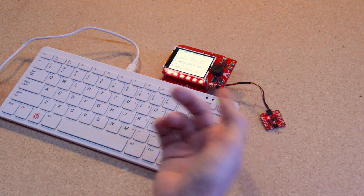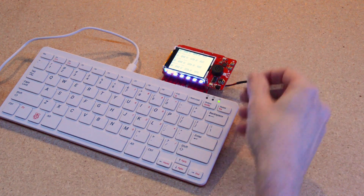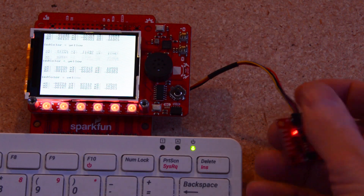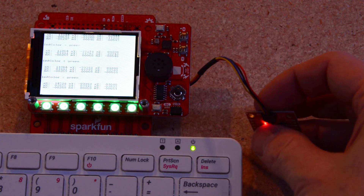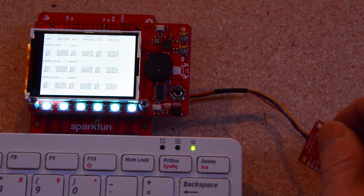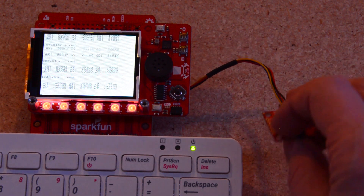The RGB LEDs will change color depending on the orientation of the IMU. And on screen, I'm getting not only the current color of the LEDs, but it's also showing me my values for X, Y, and Z for my magnetometer, my accelerometer, and my gyroscope. Ooh, blue.